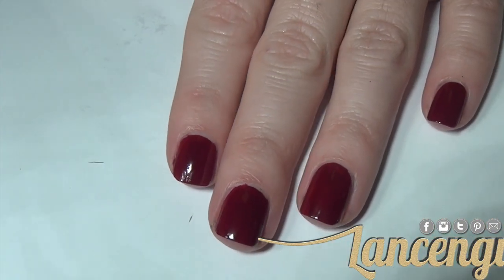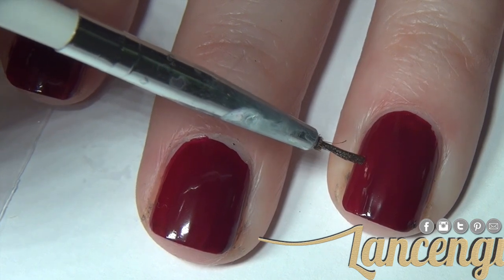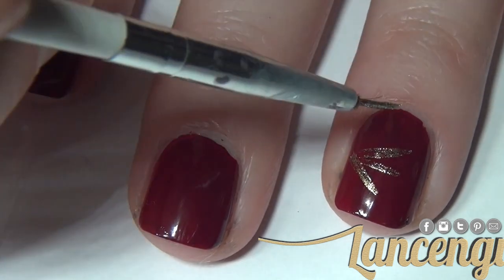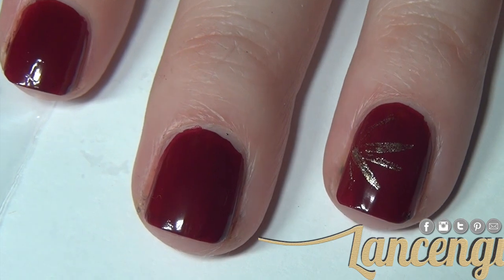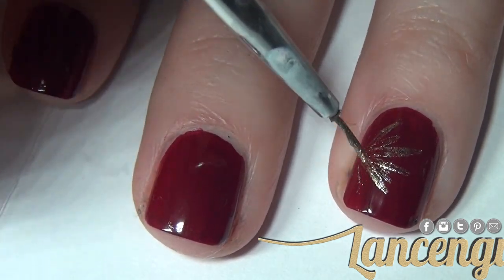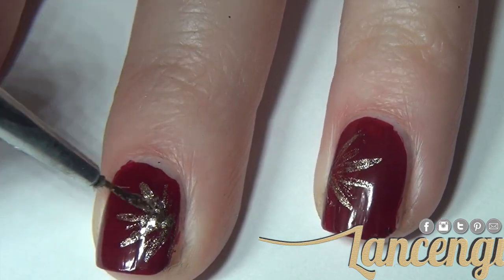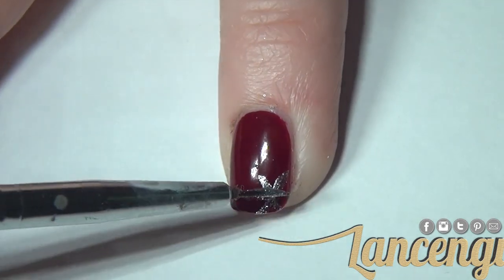Start off manicure number one with two coats of any color you would like. Taking a nail striper, add some polish to create two half fireworks on your middle finger and your ring finger — place a dot in the center of each nail on the side and create lines that connect at this point. Now add some glitter for a realistic sparkle effect. For the other nails, place smaller fireworks on each and allow them to dry.